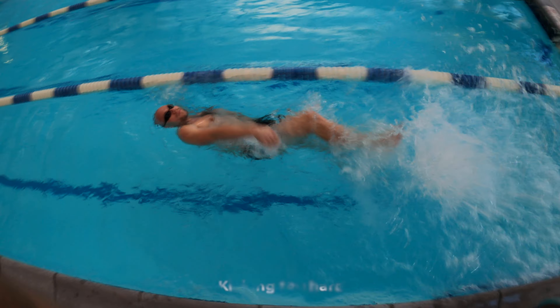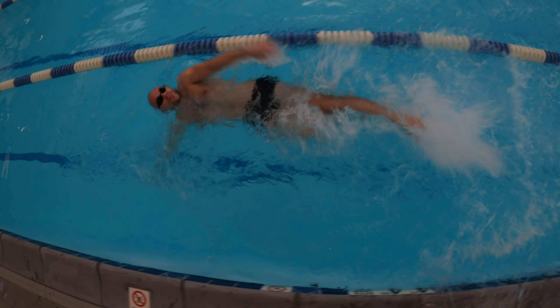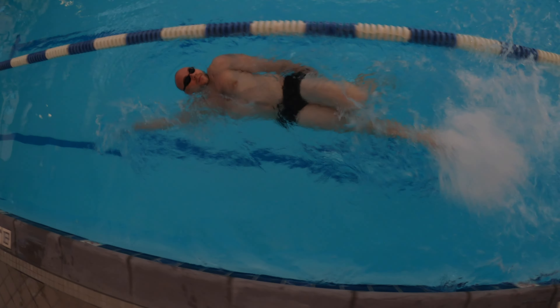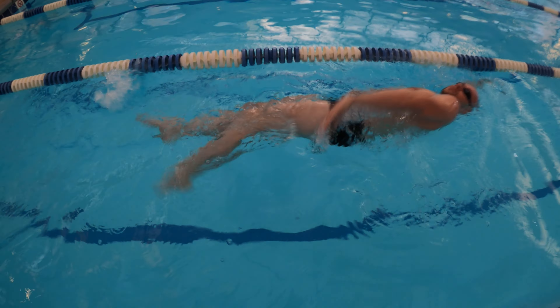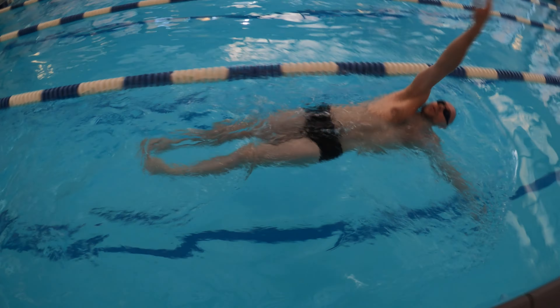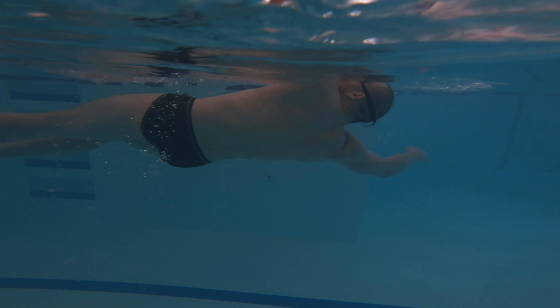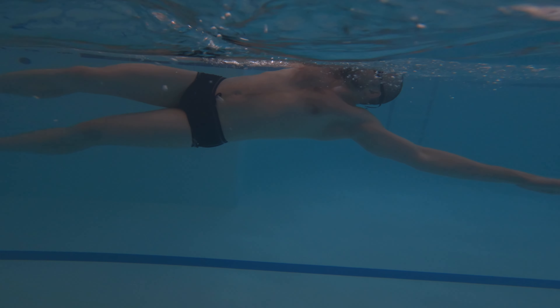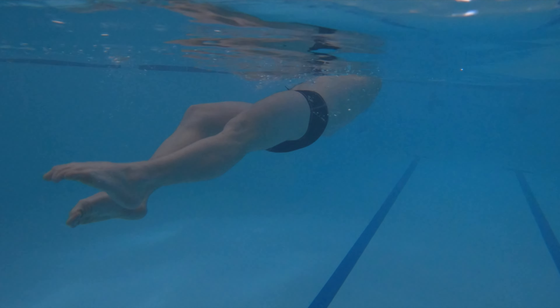Do not try to kick too hard. Spare some energy and keep your kick short and steady. While swimming backstroke, focus on getting your toes and ankles out of the water rather than lifting your entire foot. The lion's share of propulsion in backstroke comes from your pulls. Consider your kicks as the means to stabilize your body in the water, providing balance and control.